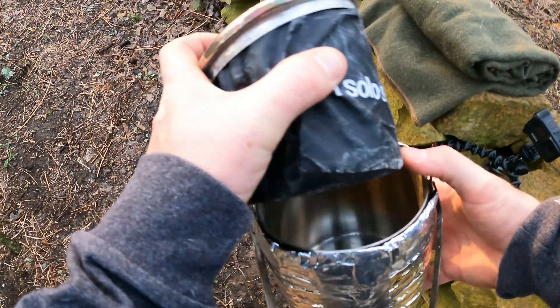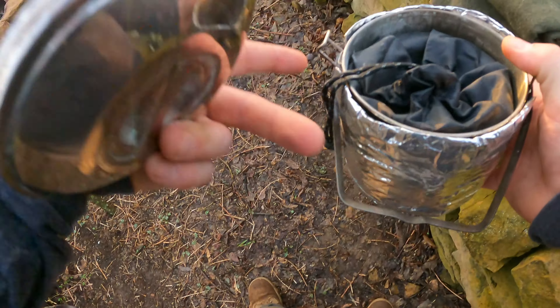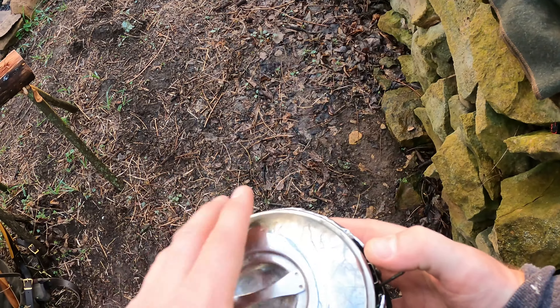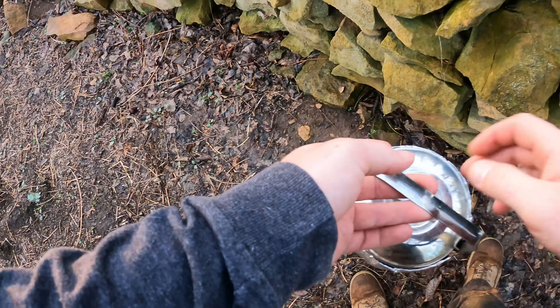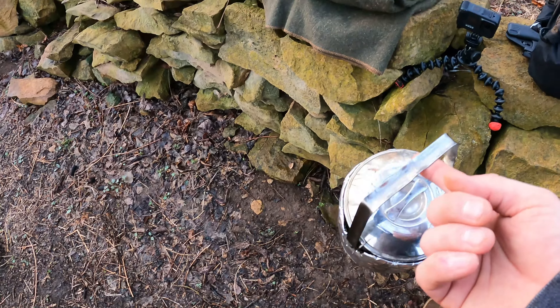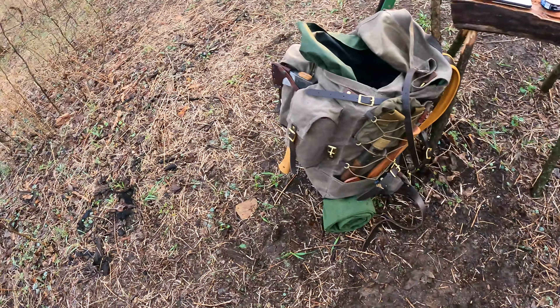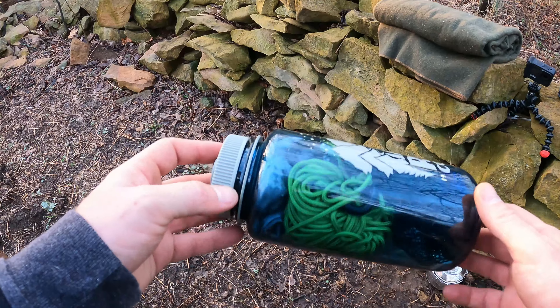Solar stove — gotta love those. I think that's my brand new one. Sometimes I bring the solar pot, but I do like this billy can because of the ability to hang it. You can get more of a well-rounded heat instead of rotating. This is more in case of emergencies.